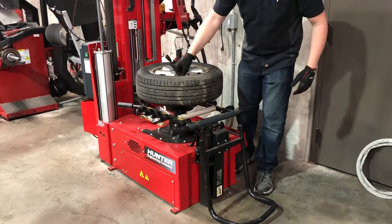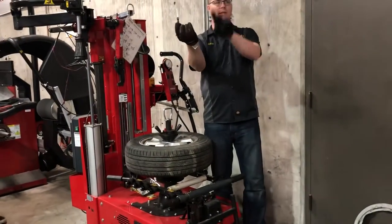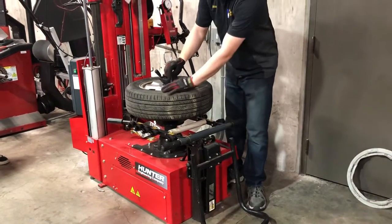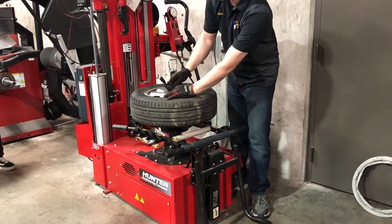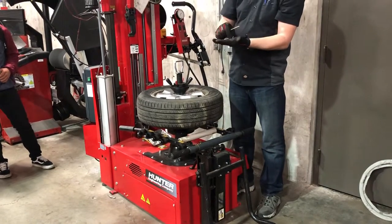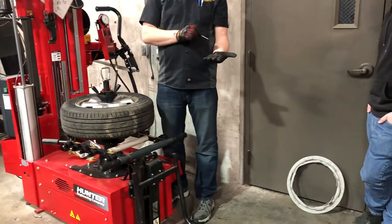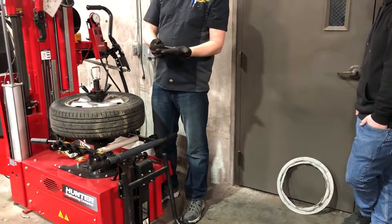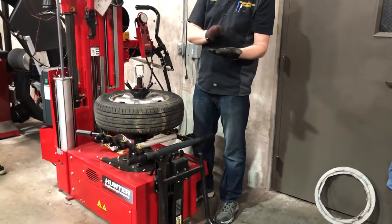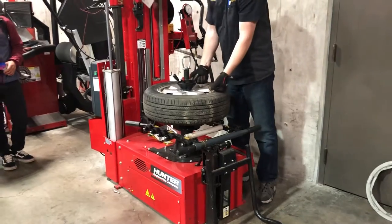This is a valve core tool — it's just got two little teeth sticking up on it. Inside here is the Schrader valve. Get a bite on it and unthread it. There's my valve core — the exact same thing you see in air conditioning, or if you have a bicycle at home, it's the exact same teeth inside that valve core. I'm going to take it out and set it aside for now, and put the air out of this.